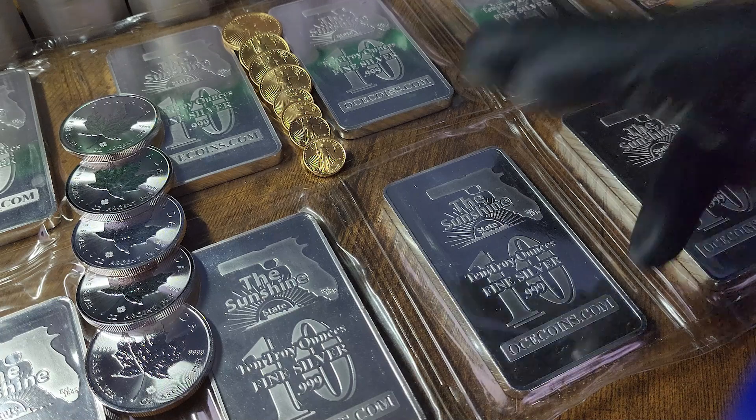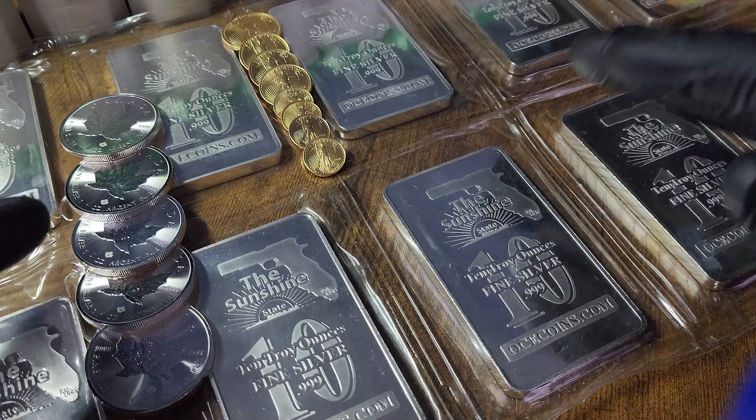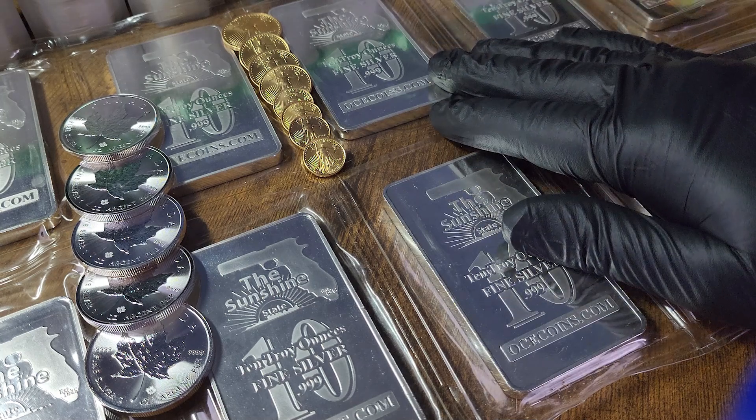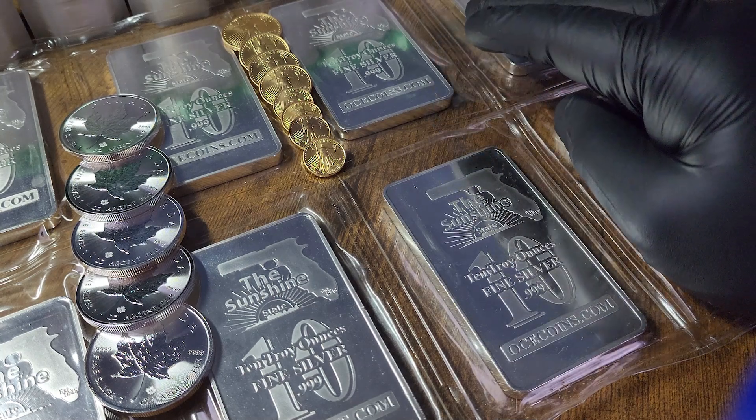Hey everybody, welcome back to Florida Stacker on YouTube. Check out these beautiful sunshine. Florida. OCEcoins.com — Orlando Coin Exchange.